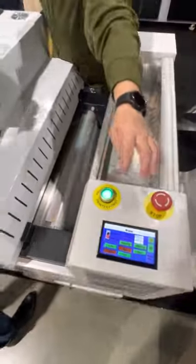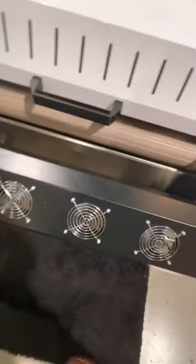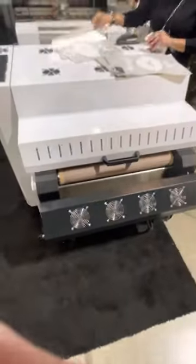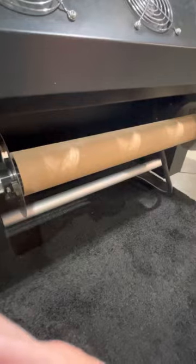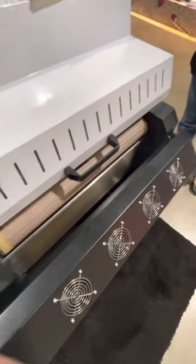The powder is going to get applied to the film, it's going to shake it, go through the heater element here, and print out on the other side. Down here you have four fans — that's for cooling the transfer when it comes out before it goes to the take-up reel. A lot of people don't use the take-up reel; they just cut it right from here.